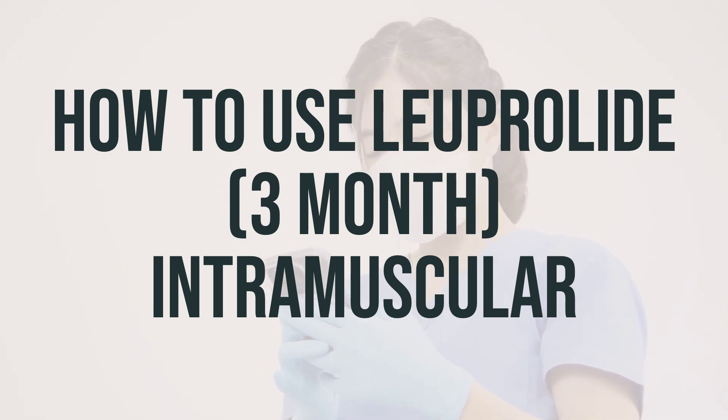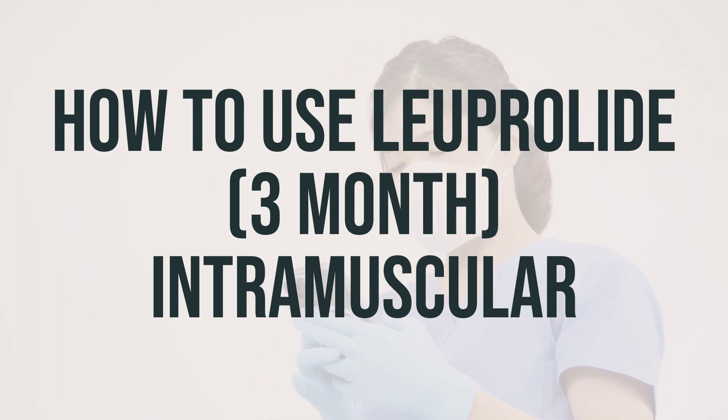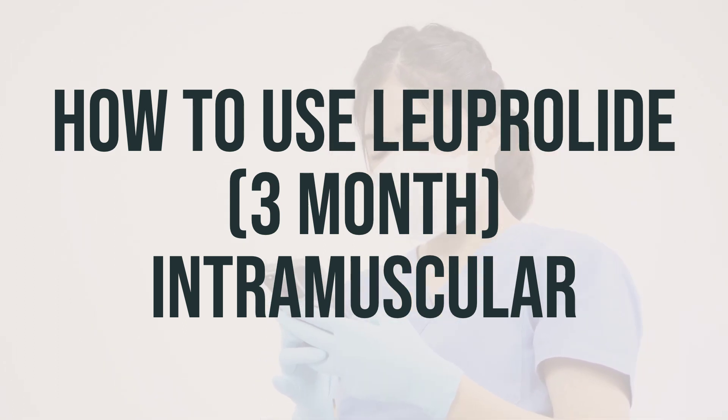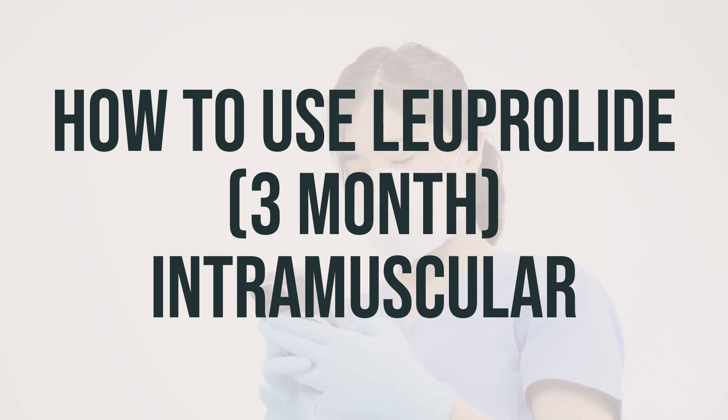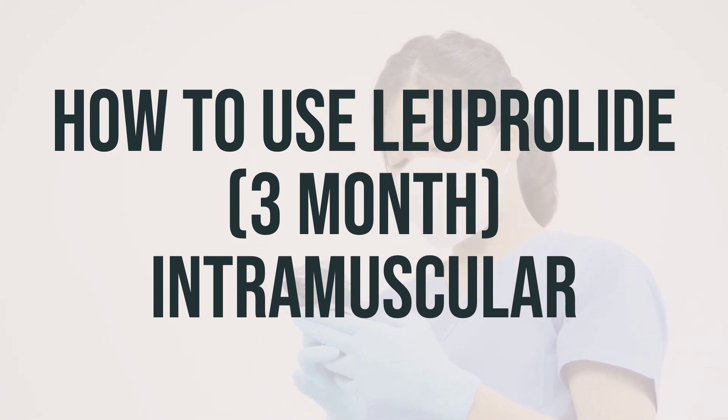During the first few weeks of treatment, your hormone levels will actually go up before they go down. This is a normal response to this medication. Your symptoms may get worse for a few weeks, and if you have prostate cancer that has spread to the spine or caused urinary blockage, you may require closer monitoring by your doctor, especially when you first start treatment.